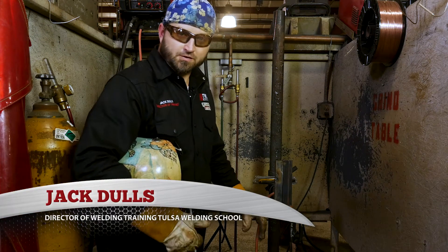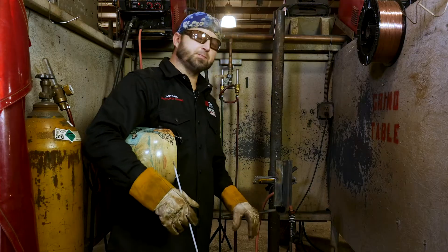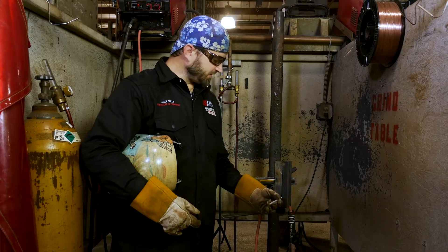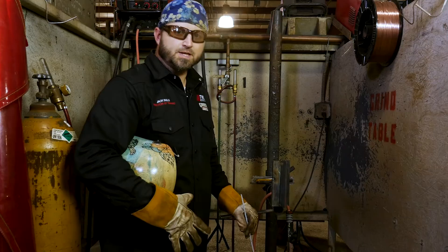Hello, my name is Jack Dulles, Director of Training at Tulsa Welding School, and today we're going to bring you a 3F on 3/8th plate. We're going to run a vertical 70-18, 6 beads or more, in a 3F position, and today we're going to talk to you and walk you through how to run a proper 3F.